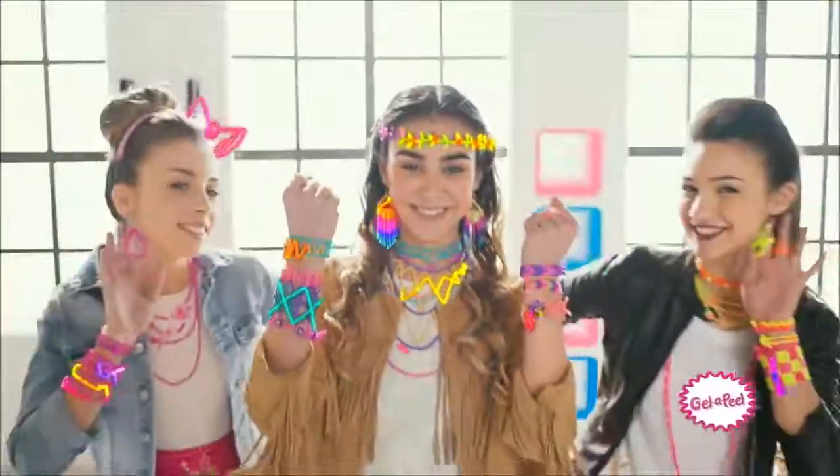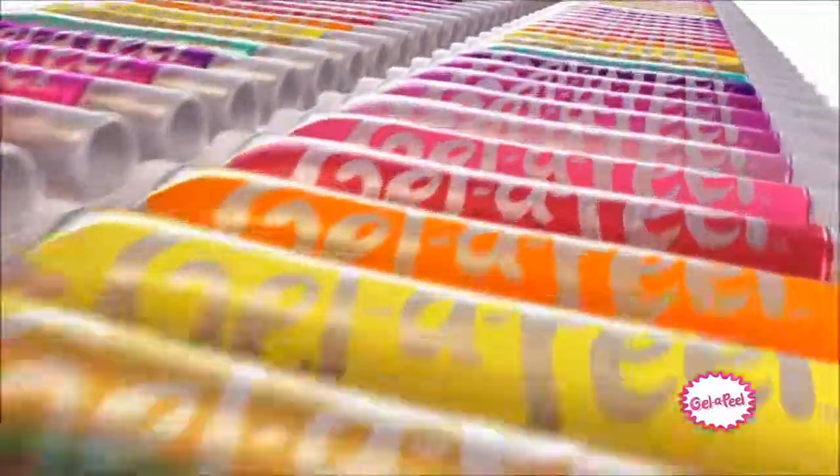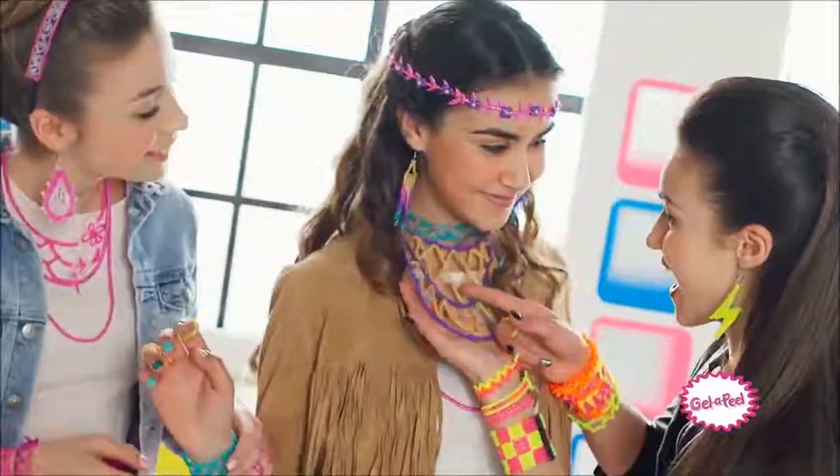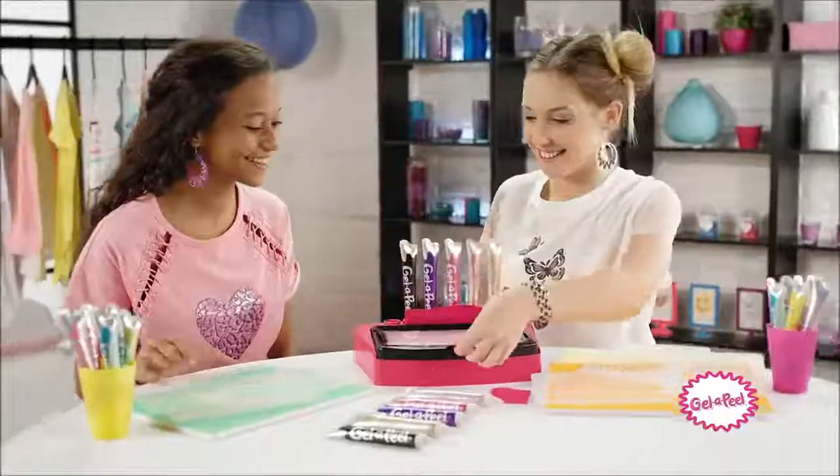Gel Appeal! Make it real with Gel Appeal! Jewelry, accessories you can make, so many styles to create! Real with Gel Appeal!